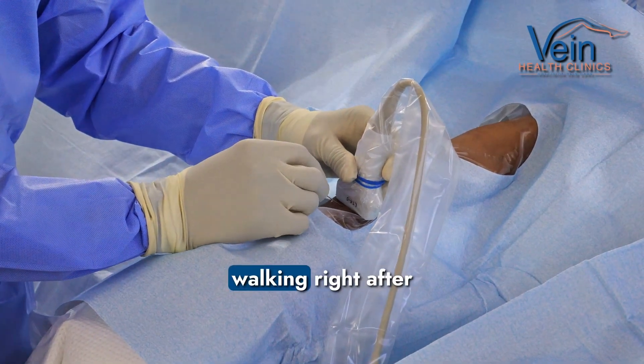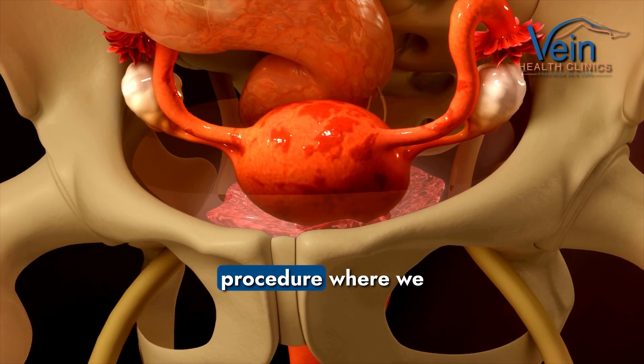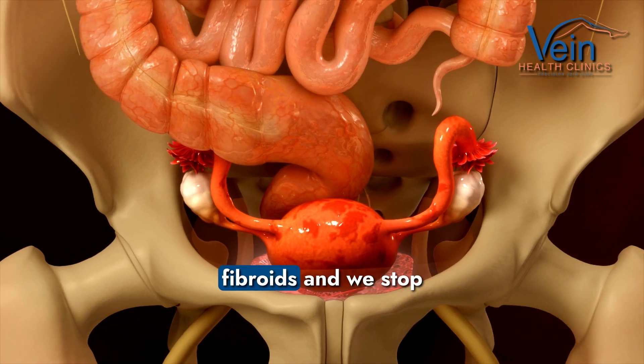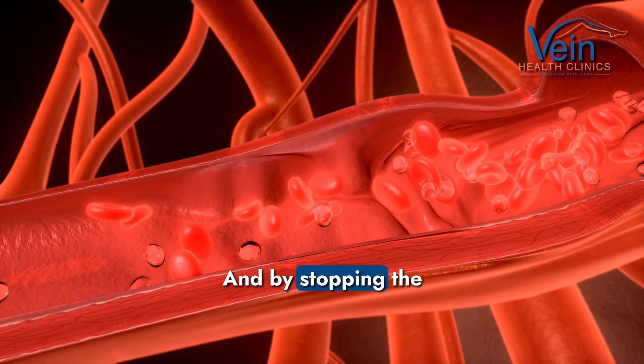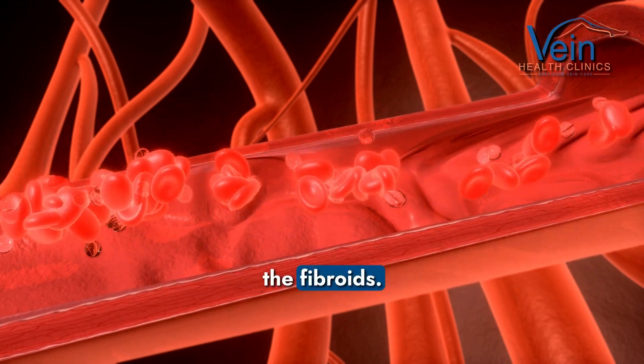They could pretty much start walking right after the procedure. A uterine fibroid embolization is a procedure where we essentially go into the vessels feeding fibroids and we stop the blood flow to those vessels. And by stopping the blood flow to those vessels, we could essentially stop the feeding of the fibroids.